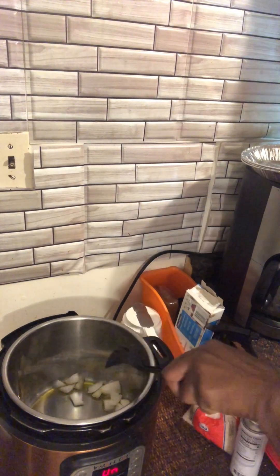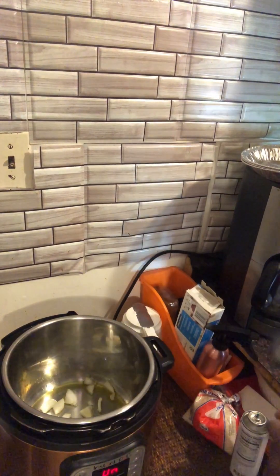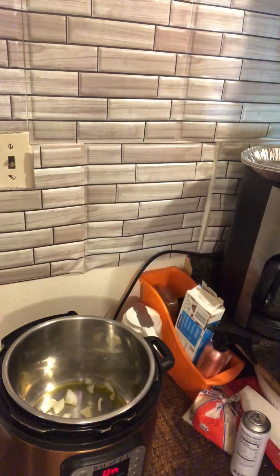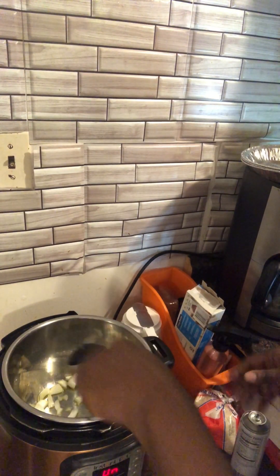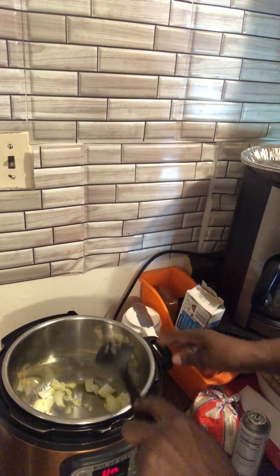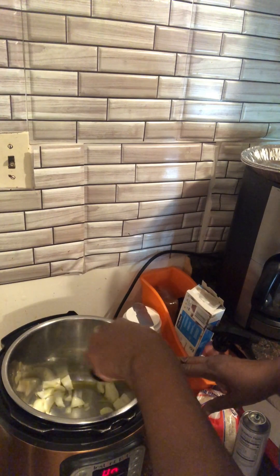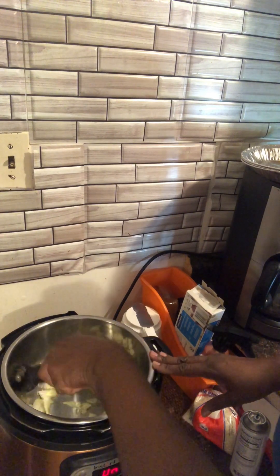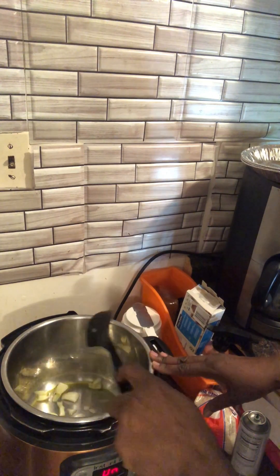It's starting to sizzle up. This is your sauté button — this helps you cook your vegetables, your onions and peppers and things like that, if you want to just give them a jump start before you actually cook the entire meal.